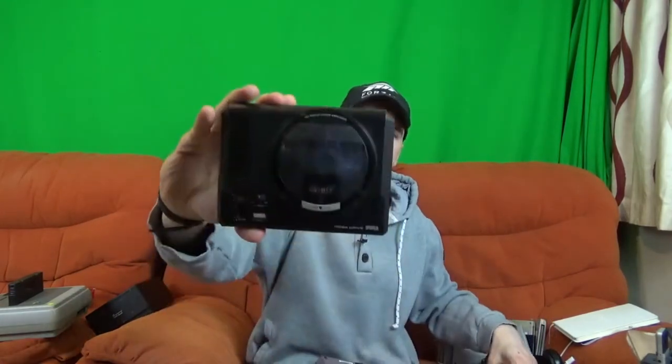I'm a big fan of these mini systems. I do have the NES Mini, as well as the Mega Drive Mini, the PlayStation Classic, and of course two C64 Minis as well. This is my latest purchase.